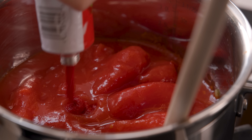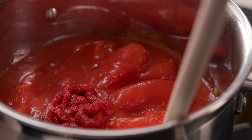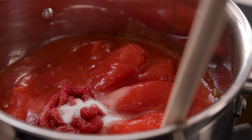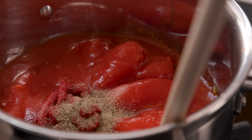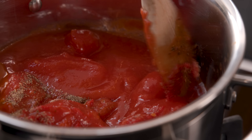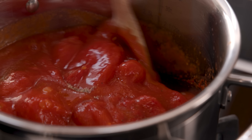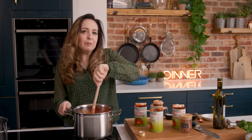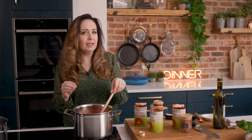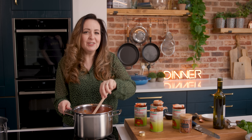I'm also adding in a tablespoon of tomato puree or paste if you're in the US, plus half a teaspoon each of salt and freshly ground black pepper. I'm going to turn up the heat to medium and allow the tomatoes to come to a simmer, then turn down the heat and simmer them gently for about 45 to 50 minutes until the sauce is lovely and thick. Make sure you break up the tomatoes with a wooden spoon every so often as you go.